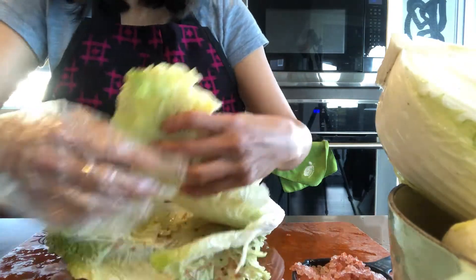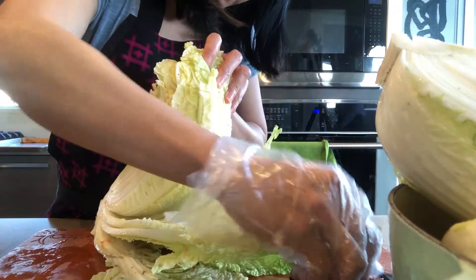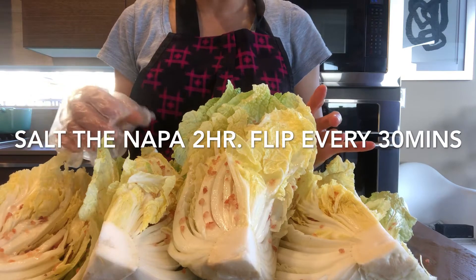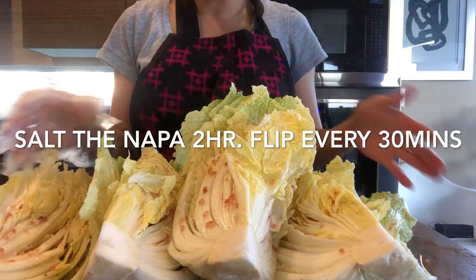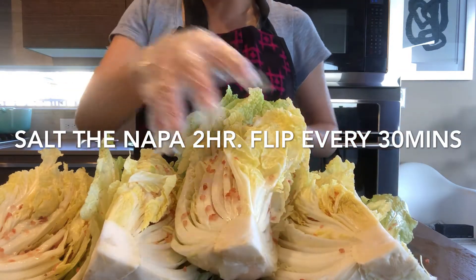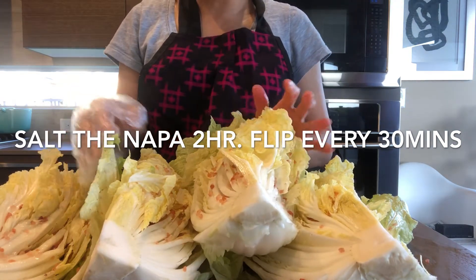Make sure to get especially the white part. You could use less or more salt, just make sure the vegetable is salted thoroughly. I'm going to salt the napa for two hours, and every 30 minutes we'll come back and flip it.